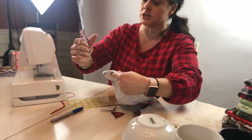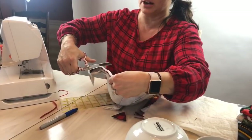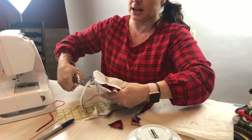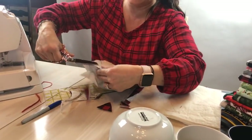Now we're going to trim off the excess fabric here. Even the Ginger scissors are on sale — 30% off! There are some purple Ginger scissors that are really on sale too. I love my Gingers when it comes to cutting thicker layers like this.